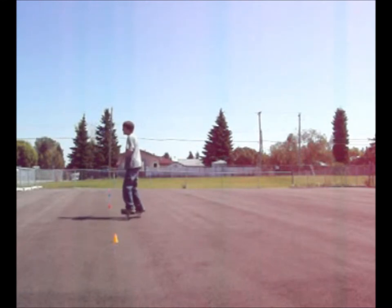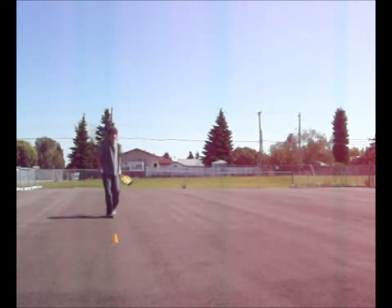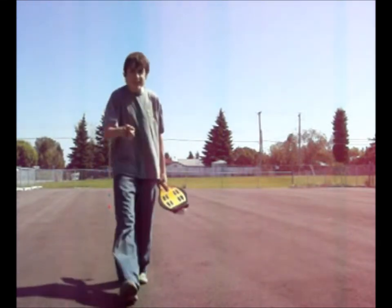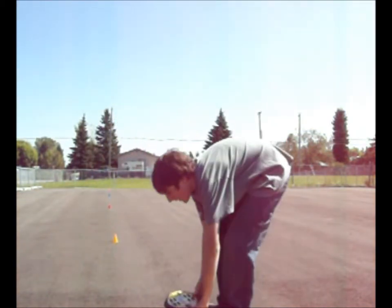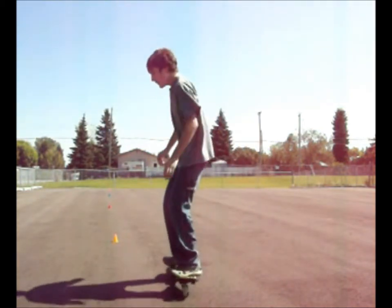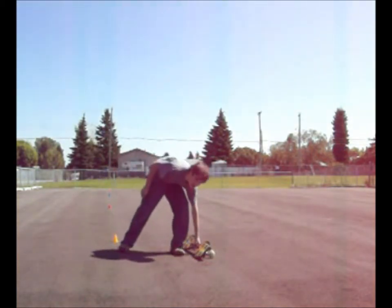Another thing you can try is just leaning. Some people might find it hard to actually move your feet in opposite directions. The trick is just lean — your feet will do it automatically to keep balance. So watch, I'm just going to lean. My feet will try to keep balance and do it for me. That's basically all you've got to do.